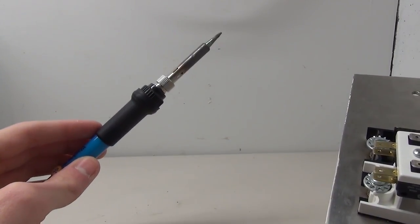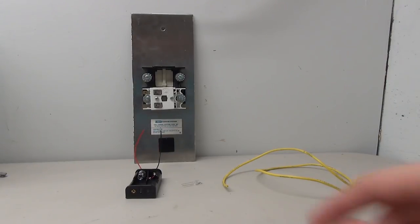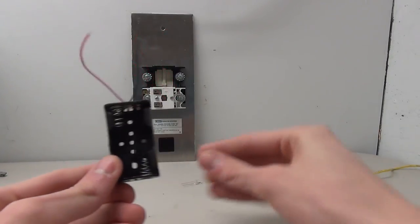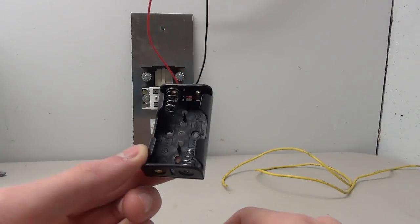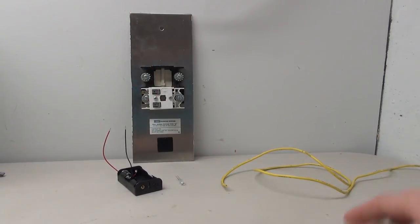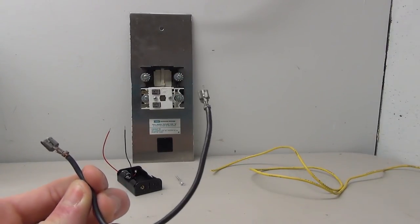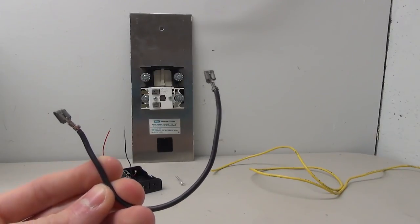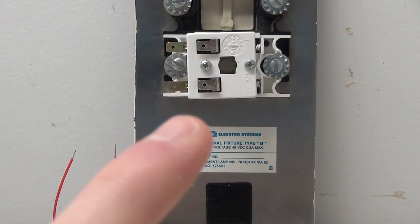If you don't know how to solder, try to get someone to help you because it is a very important part of this project. For this project you really only need three things. The two more important pieces are the battery pack and our LED. One important thing to note: the voltage of your battery pack needs to match the voltage of your LED. In my case I'm using a 3-volt battery pack with a 3-volt green LED. If you don't have any of the clip wires you're going to need some sort of wire to connect everything together. And for those of you that have the lamp socket, I will show you how to put an LED into one of those lamp sockets.